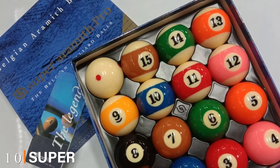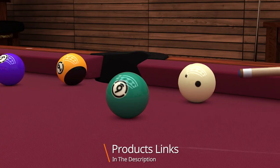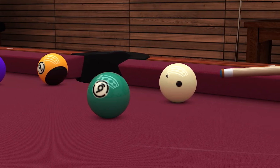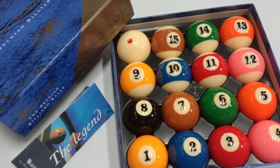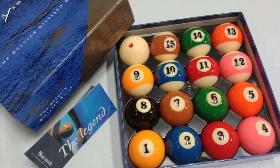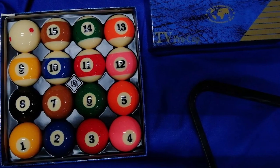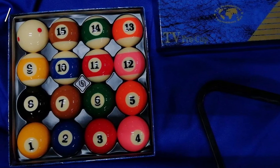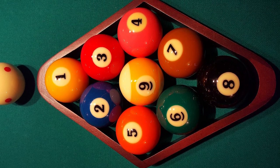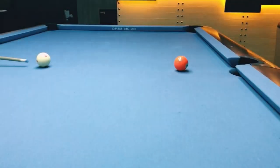Finally, the number ten position is dominated by the Super Aramith TV Pro Cup Billiard Ball Set. This set is the perfect choice for any professional level player or for getting ready for professional matches — you can also buy this if you are practicing for competitive events. This set is widely known for its use in worldwide tournaments. Made of phenolic resin, it ensures precise calibration of the pool balls. This set has one cue ball with six dots, seven stripe balls, and eight solid balls. The six dots allow for precise shots and repositioning. Numbers 4 and 12 are pink in color, and 15 and 7 are brown.